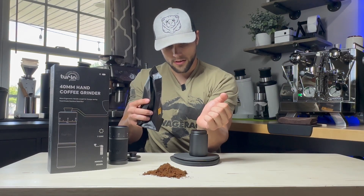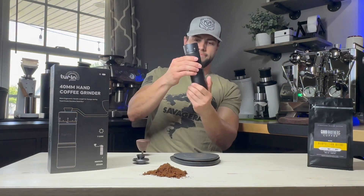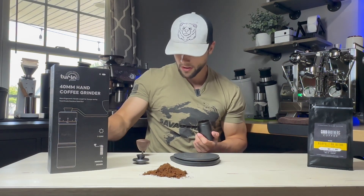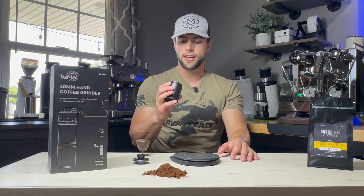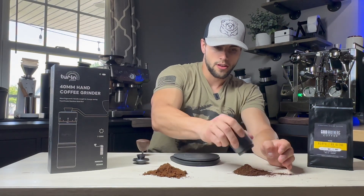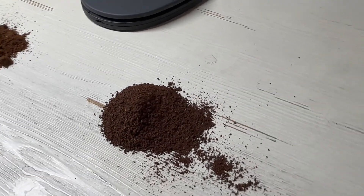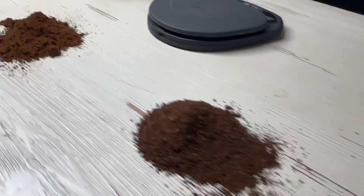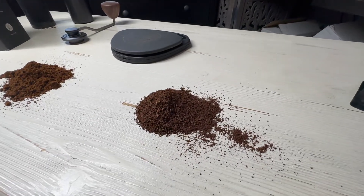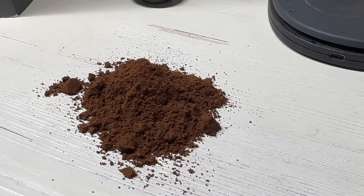I'll keep it consistent and add 10.6 grams for the pour over grind. That took about 22 seconds — so about 44 seconds for a full pour over dose. Here is a look at the grinds: quite a bit coarser compared to your espresso. With this hand grinder it's definitely capable of doing both, as you can see the quality of both a coarse and a fine grind.